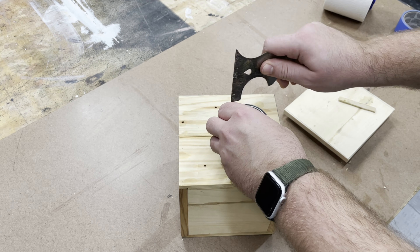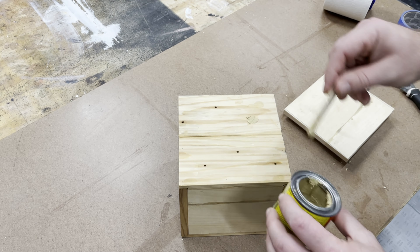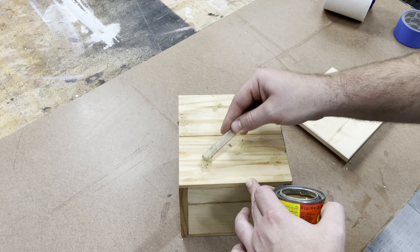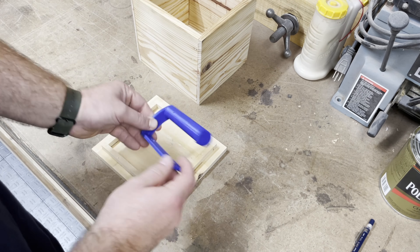Now I'm filling the nail holes from before. As you saw, this was some old scrap wood. I put plastic wood on very thick, then come through and sand it off later — it leaves a perfect finish. If you're painting you'll never notice, which in this case thankfully I am.